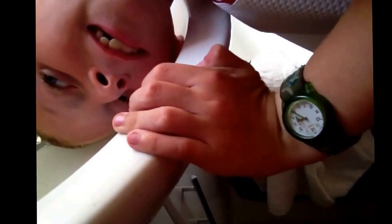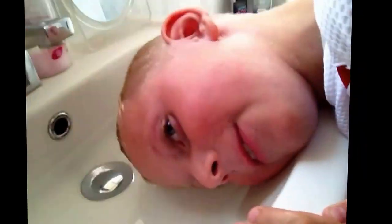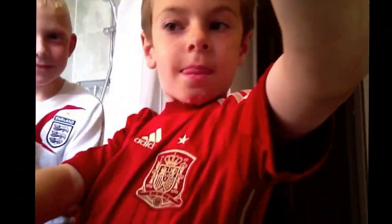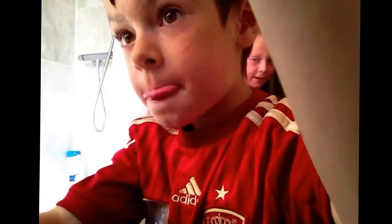I'm going to do it for 20 seconds as well. Hold on. 1, 2, 3, 4, 5, 6, 7, 8, 9, 10, 11, 12, 13, 15, 16, 17, 18, 19, 20. So let's see our hair. Oh look at mine man. Bye guys. Bye. That was that video.